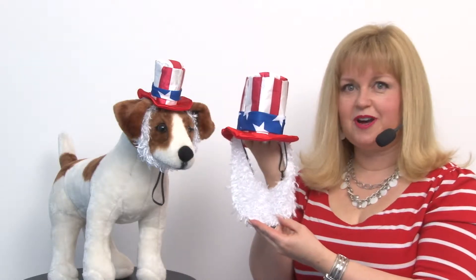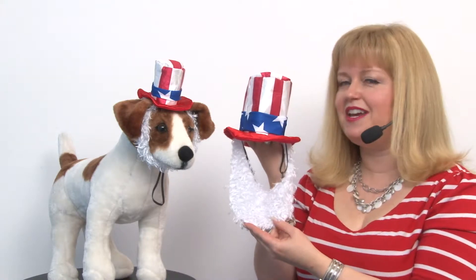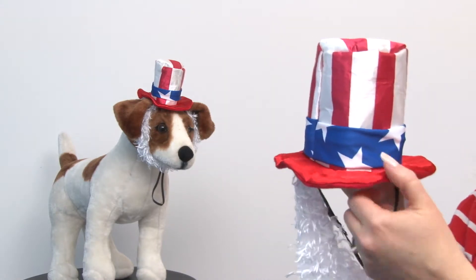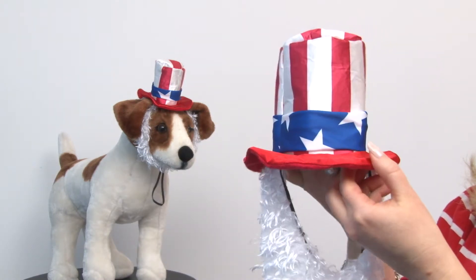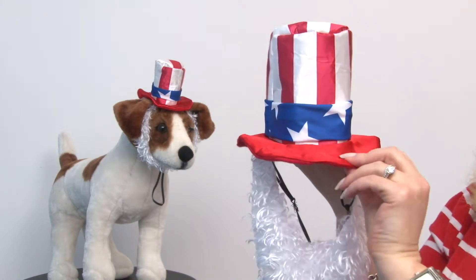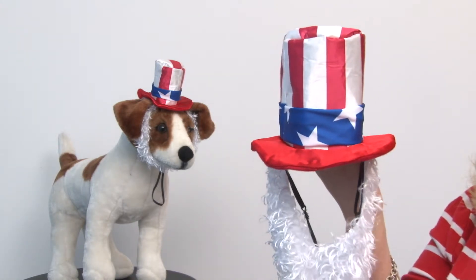Hello friends, it's Mary at BaxterBoo.com and if you're looking for a way for your pet to participate in a patriotic event, this is a great way to do it. Our Uncle Sam Hat and Beard Dog Costume is really easy to use and features a heavy duty, sturdy hat that's covered in a satiny material. You'll probably have to do a little steaming when it comes out of the package to fluff it up a little bit, but it's going to stand up on its own and features a fun flag motif.